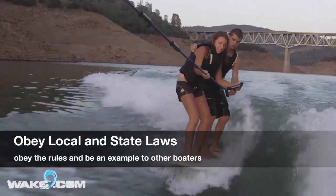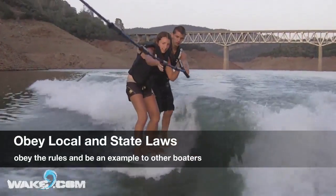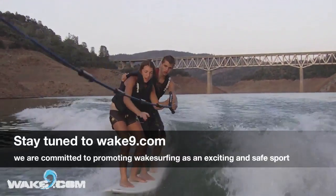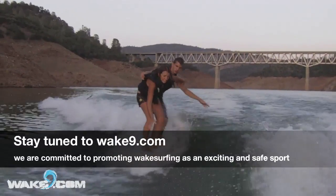Lastly, follow all of your local and state laws. If we promote safety while wake surfing, we give it the best chance of being legal for years to come. Stay tuned to wake9.com for more free safety tips and advice for wake surfing.